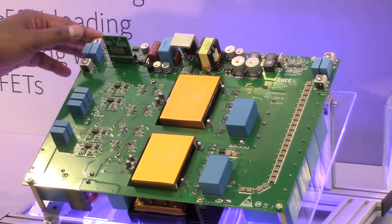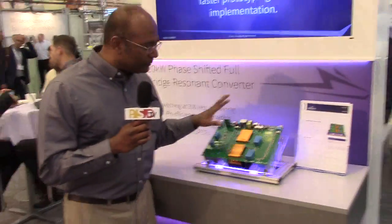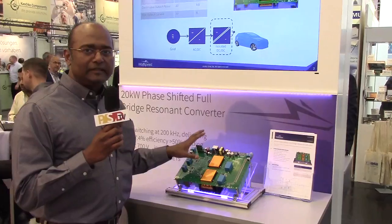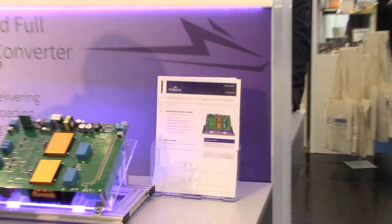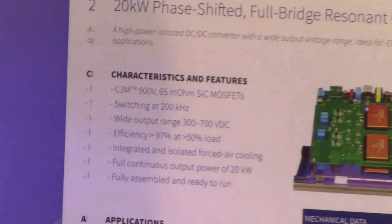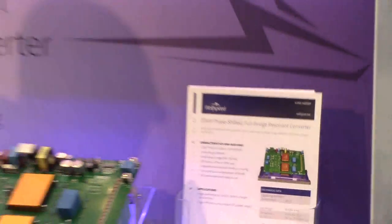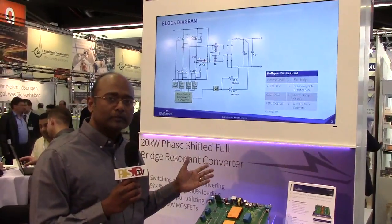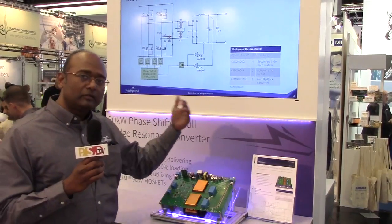What we're looking at is a phase shifted full bridge resonant converter. The reason we built this is to target the EV DC fast charger market — the DC fast chargers that you would use on your electric vehicles or buses. This piece right here is the isolated DC to DC converter, and as a phase shift full bridge it has a very wide output voltage range from 300 all the way to 700 volts.